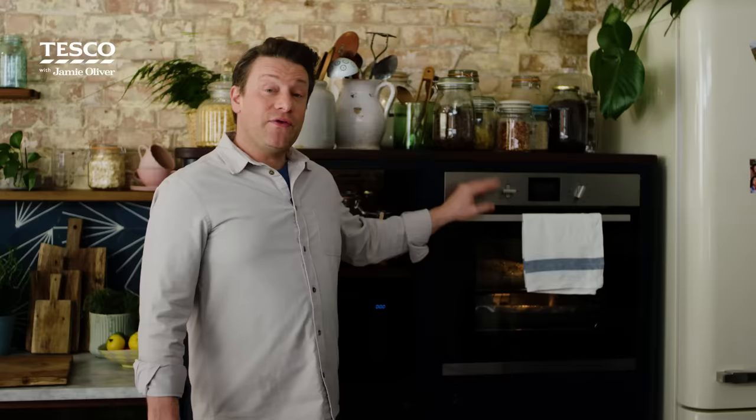That goes in the oven for 1 hour 15 minutes at 200 degrees Celsius. Now you've got an hour and 15 minutes to do whatever you want — prep other things, hang out with your family if they're starting to arrive. Once that's done I'll show you how to rest the lamb, and I also want to show you how to make the most amazing fresh mint sauce — it's the best condiment ever.